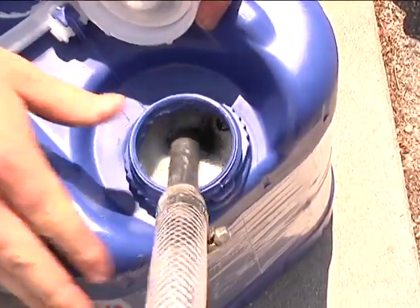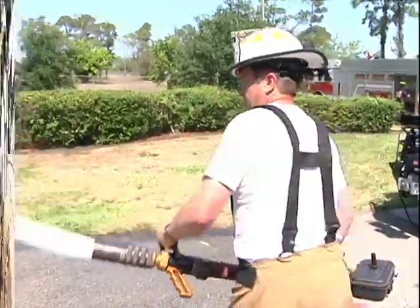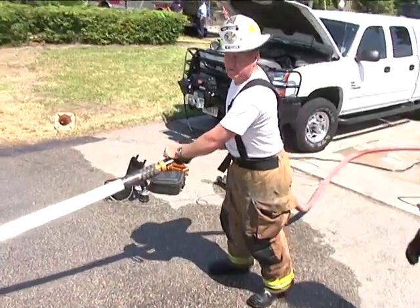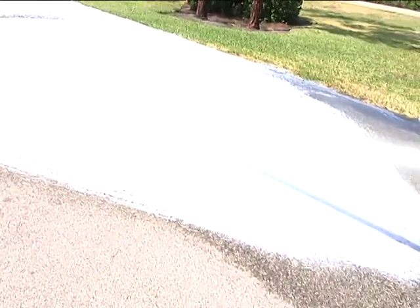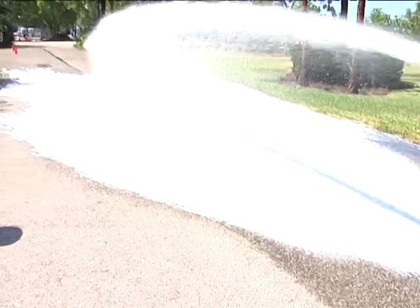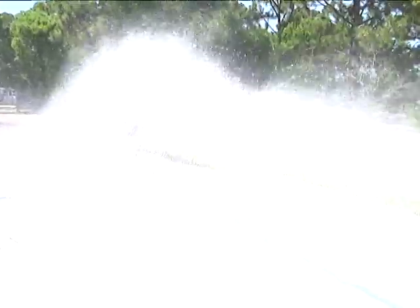Also, Class A foam. We're going to do Class A foam at 0.2% and we're running at idle pressure. We're getting there - there's 0.2%. Holy crap. We're flowing that foam strictly at hydrant pressure.